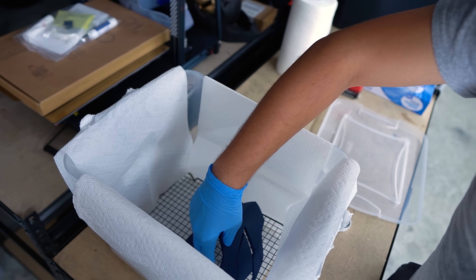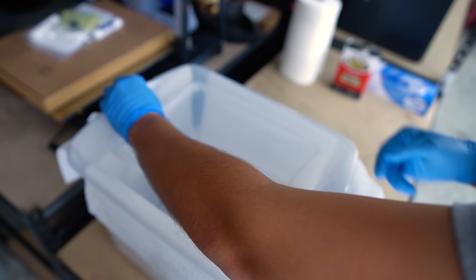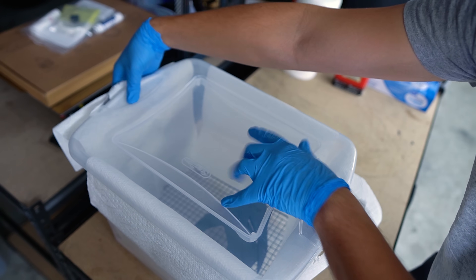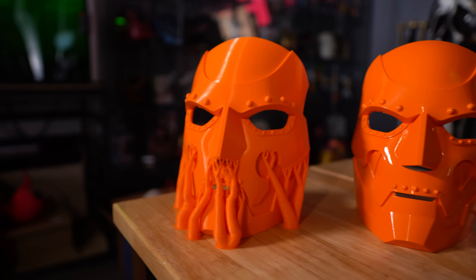Then just lay it inside and set a timer for about half an hour. And here are the final results from the vapor smoothing.